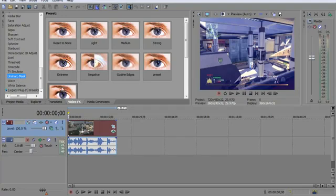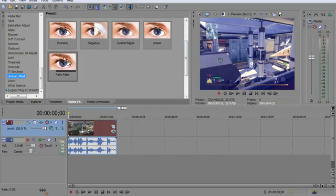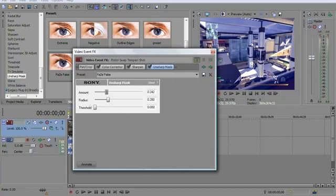Unsharp mask is the next thing you want to do. Drag reset to none on your clip, and then copy this down. That will bring the darkness down or whatever. The amount is 0.242, the radius is 0.280, and the threshold is 0.